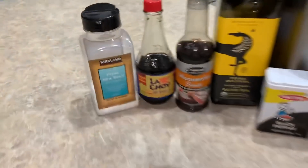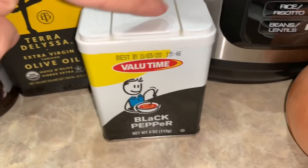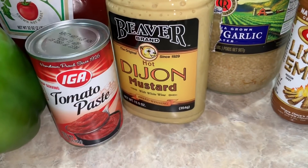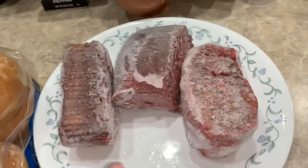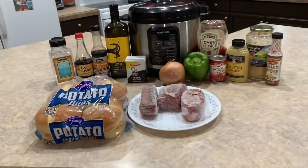For today's recipe, we're gonna need some salt, some soy sauce, some Worcestershire sauce, some olive oil, some pepper, an onion, and a bell pepper, ketchup, tomato paste, Dijon mustard — we got the hot variety but you don't have to get the hot. We need some garlic, some liquid smoke, ground beef, and of course some buns. That's all we're gonna need for today's recipe.